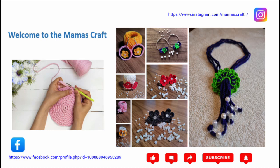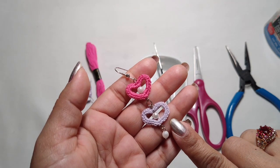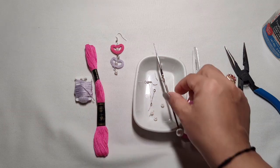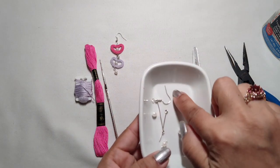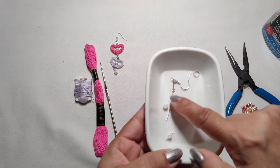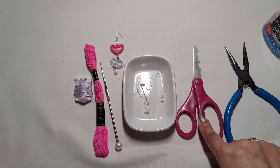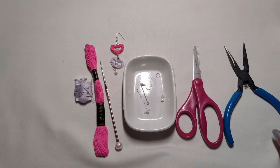Hello friends, welcome to my channel! Today we are going to make these beautiful hanging heart earrings. For these we need two colors of yarn, a 0.7mm crochet hook, one jump ring, one earring hook, two eye pins, two 4mm beads, one hanging bead, 4mm scissors, plier, and glue. Let's go start our work!